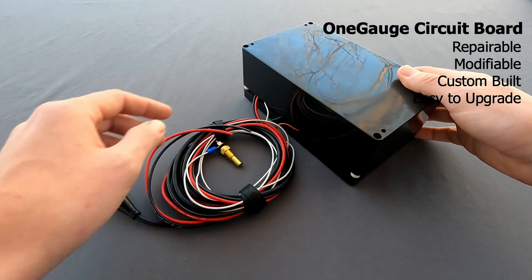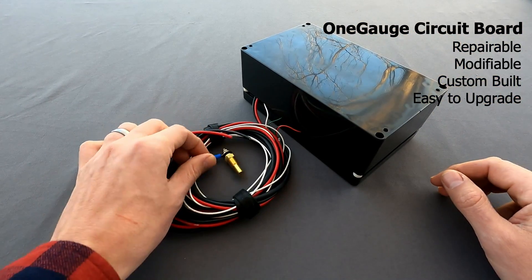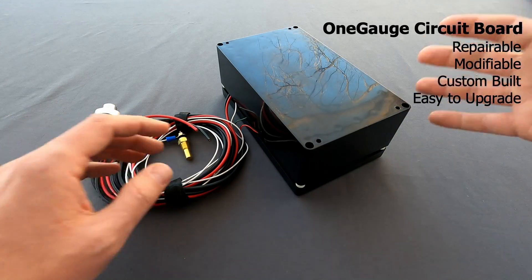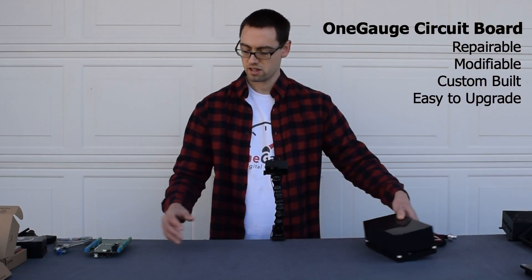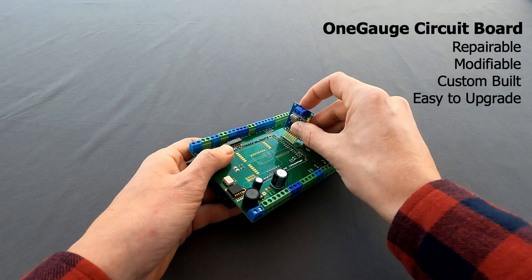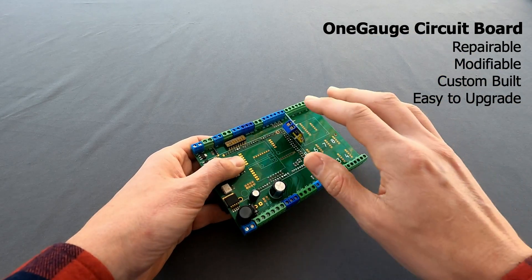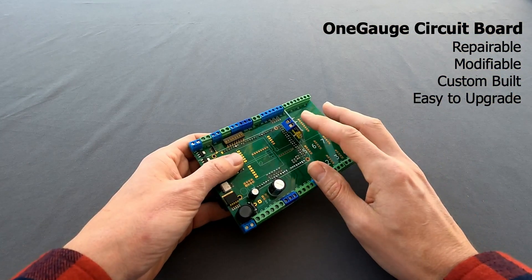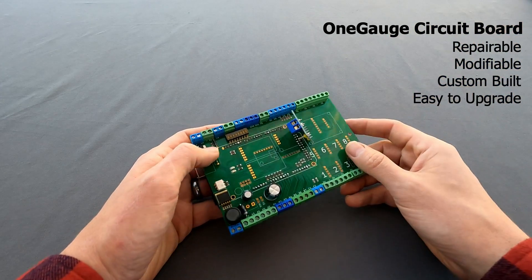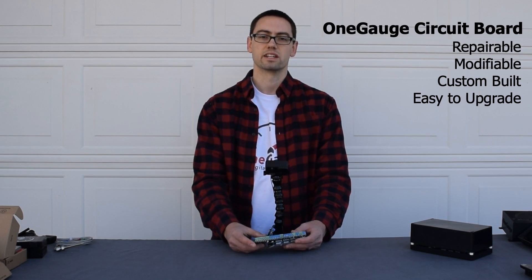Say, for example, you start off with one of our standard OneGauge kits. This one would be ideal for a carbureted vehicle, so you could add coolant temperature and oil pressure. But maybe one day you want to upgrade to an EFI system for your vehicle. Most EFI systems include CAN bus communication. All you'd have to do is purchase the upgrade kit from us at OneGauge and solder this unit on. CAN bus is really simple two-wire communication, so you'd wire your two wires to your ECU and you're good to go. There's no need to purchase a whole new OneGauge system — you can upgrade it and it can grow along with you.